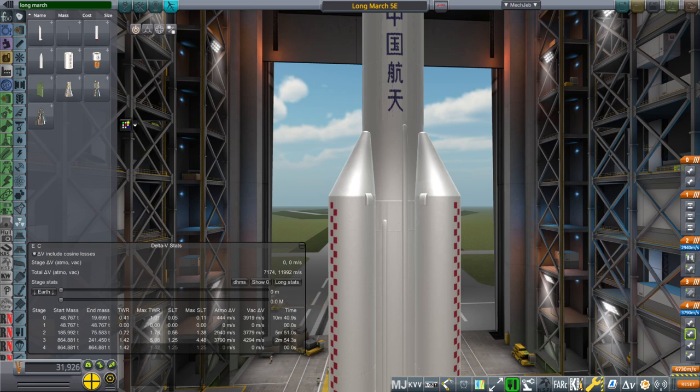Hello everyone, and welcome back to Realism Overall Sandbox and Kerbal Space Program 1.8.1. In the comments to a previous video, somebody asked me to create the next-gen Chinese spacecraft.